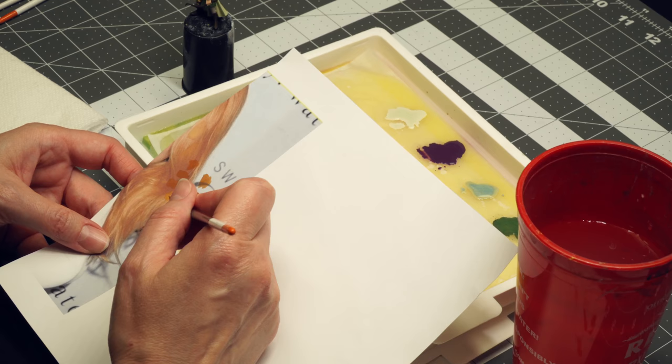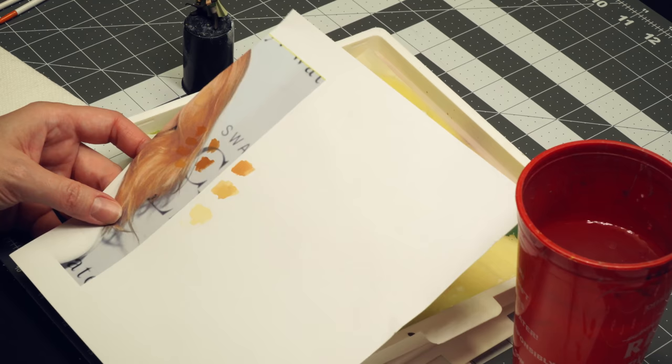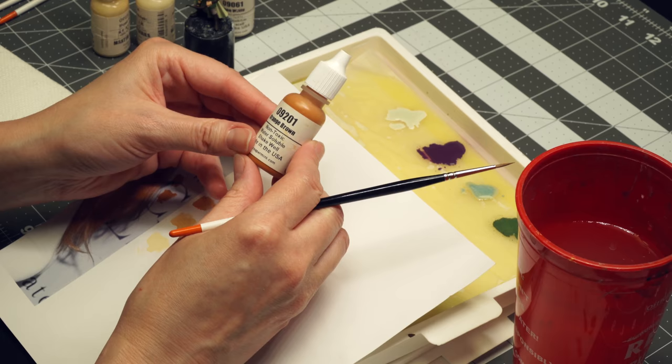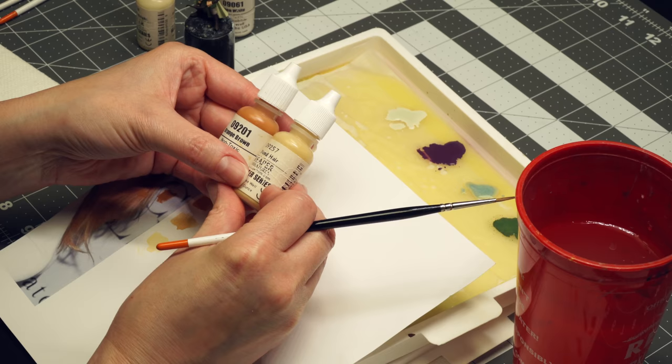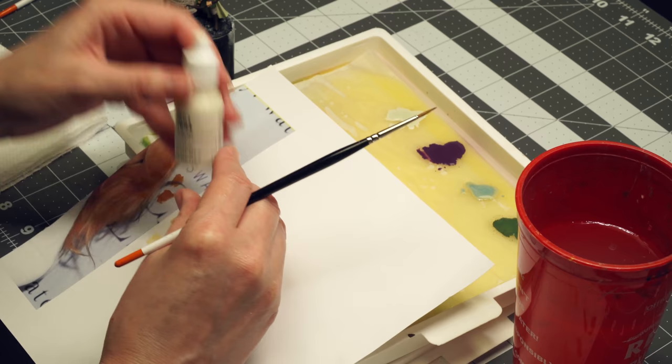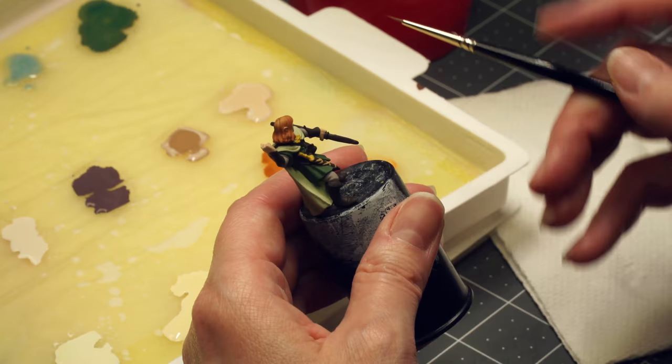I'm looking at how I did the hair colors. I found a picture off Google that had the color I wanted, and I'm matching it to the paints that I have. The base coat is Reaper orange-brown. To do the lighter colors, I used orange-brown plus a couple of different amounts of blonde hair, and finished up the highlights with blonde highlight and then linen white. We wanted a strawberry blonde — a little more red — which plays well against the green and contrasts really nicely.